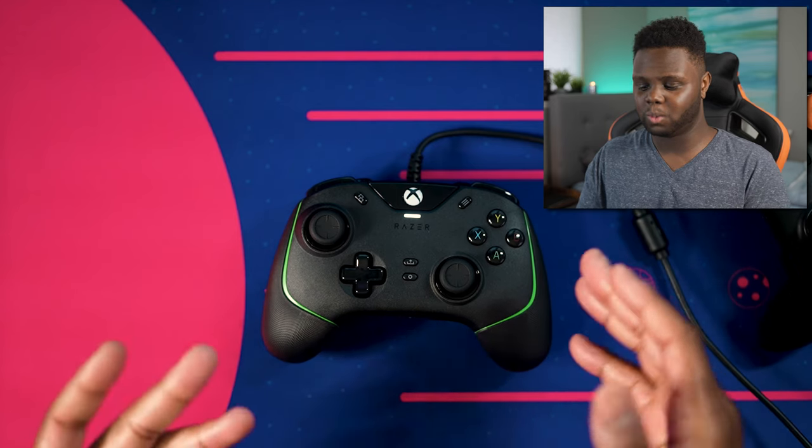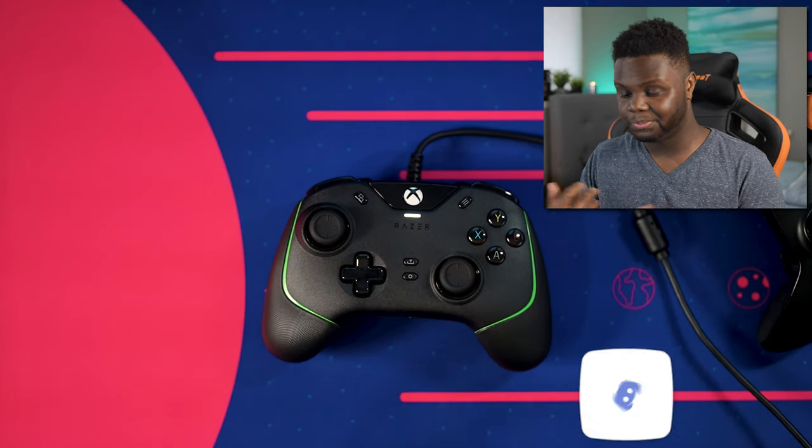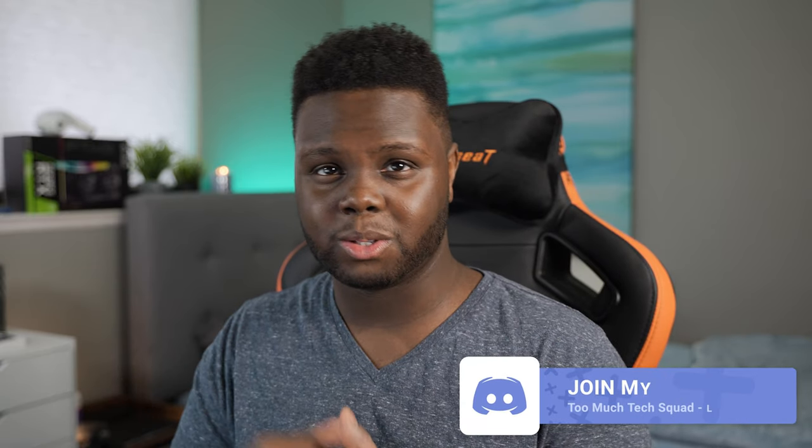But that's going to be it for this video. If you guys enjoyed, be sure to drop a like and subscribe if you're new to the channel. Don't buy this. I'll leave a link in the description if you're really interested, but I'm also going to leave links to the Wolverine Tournament Edition and the Wolverine Ultimate Edition if you just want a much better controller than this. I will see you guys in the next video. Stay tuned and thanks for watching.